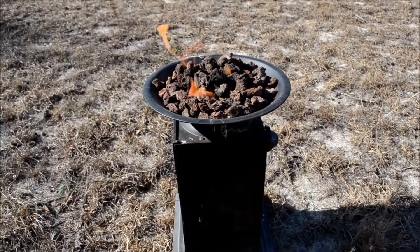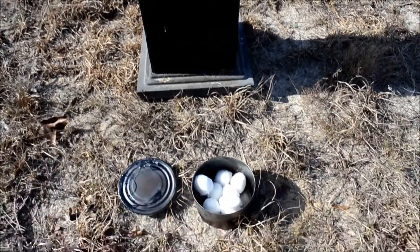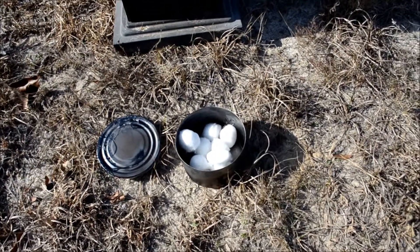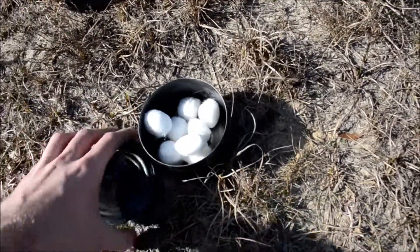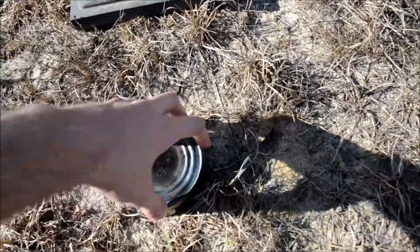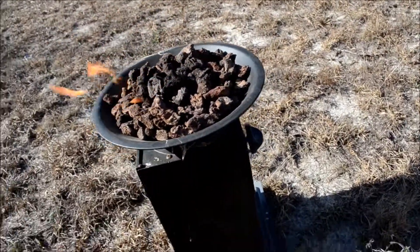So I already got the fire pit going and already got a couple of cotton balls put into the tin can, so we are going to go ahead and close this up and set it right on the fire here. Then give that a shot.